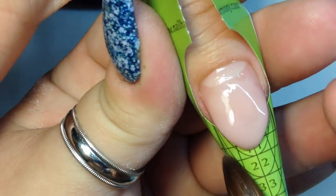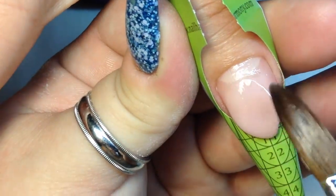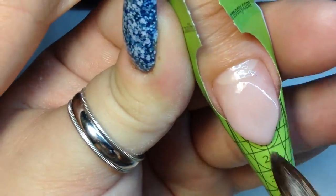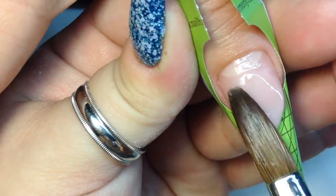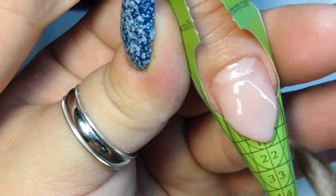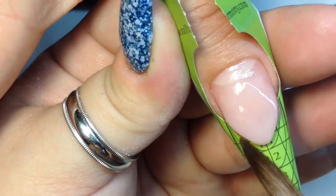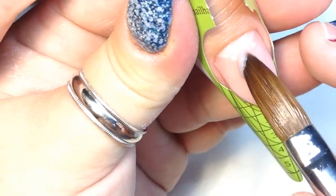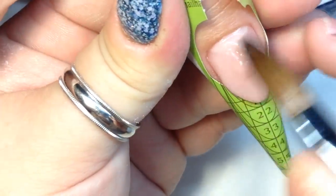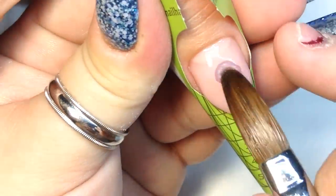I've been asked if you need to cut your natural nails down to wear acrylics — no, you don't. In this set she wanted to grow her nails out and keep the length, so I put a form underneath and started forming. You can also put a tip on top of the natural nail. There's no need to cut your natural nail, don't worry about it.